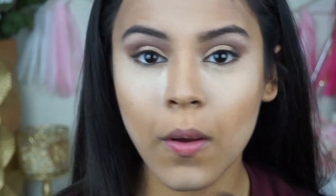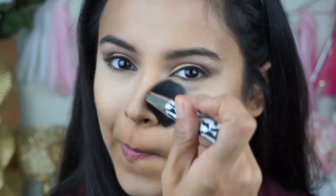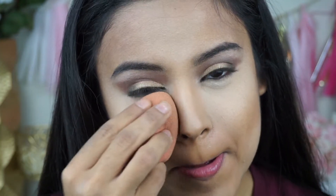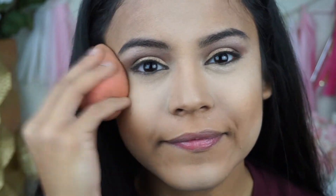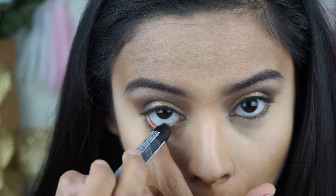Next I'm just going to dust away all the powder on my face and blend it out again with my beauty blender to make everything come together. Then to make my eyes pop even more, I'm going to take a gold eyeliner and put it in my waterline.